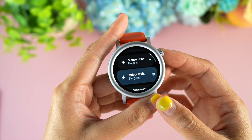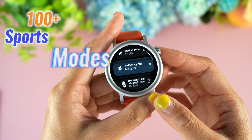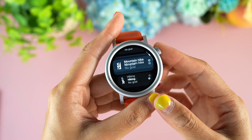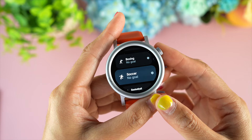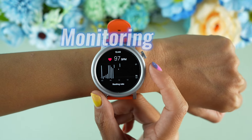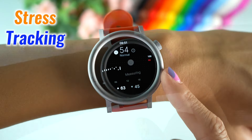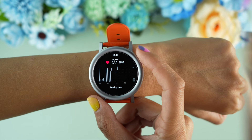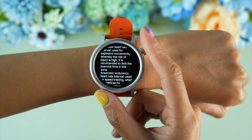When it comes to features, CMF Watch Pro 2 packs a punch. With more than 100 sports modes, this watch can track everything from running to some sports we didn't even know existed. Heart rate monitoring, SpO2, and stress tracking help keep tabs on our health, and health monitoring data is almost as accurate as it can be.